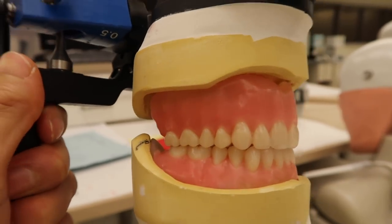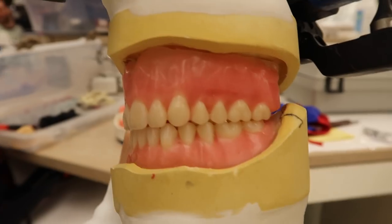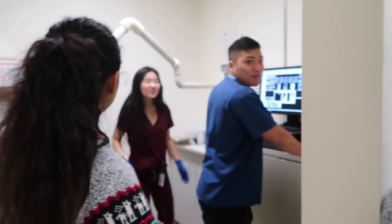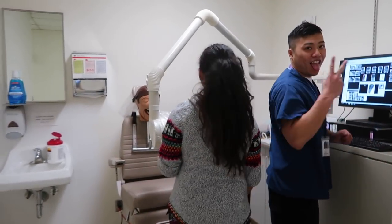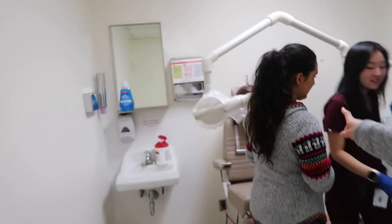Four hours later — it is done! Hey everyone, it's the next day and we're currently in radiology clinic. These guys right here are taking their full mouth x-rays, or full mouth series, with Dexter.